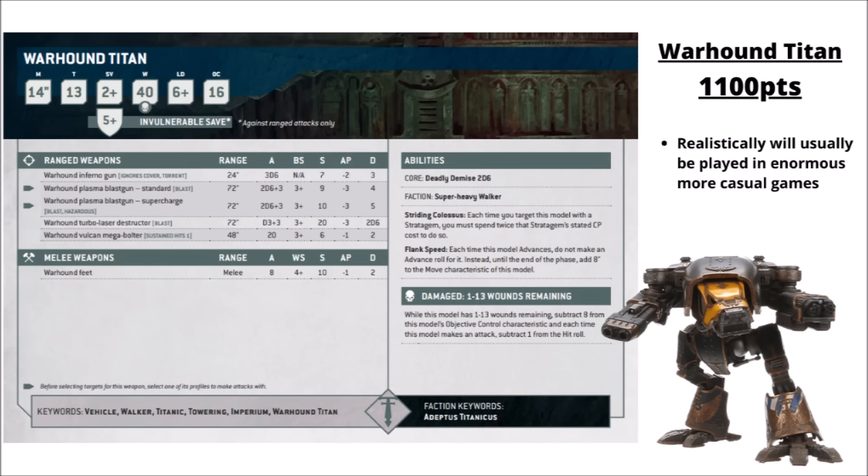This is the datasheet for the Warhound Titan. Some pretty big and massive stats, as you'd expect for this kind of points cost. Let's take a look through each section one by one.